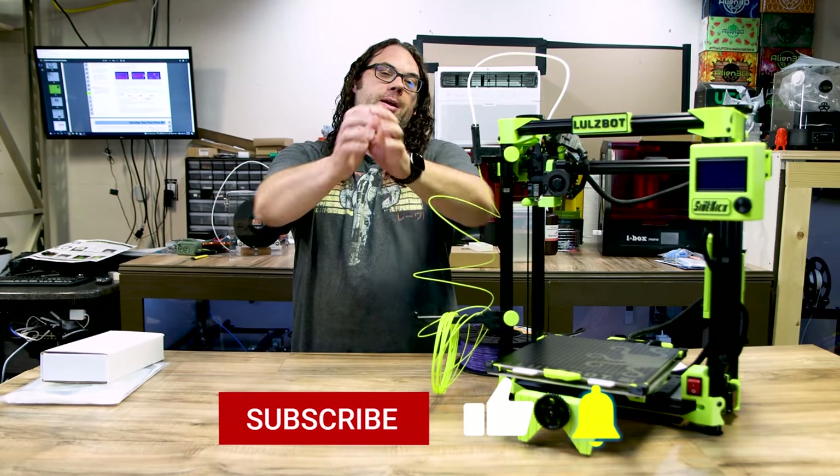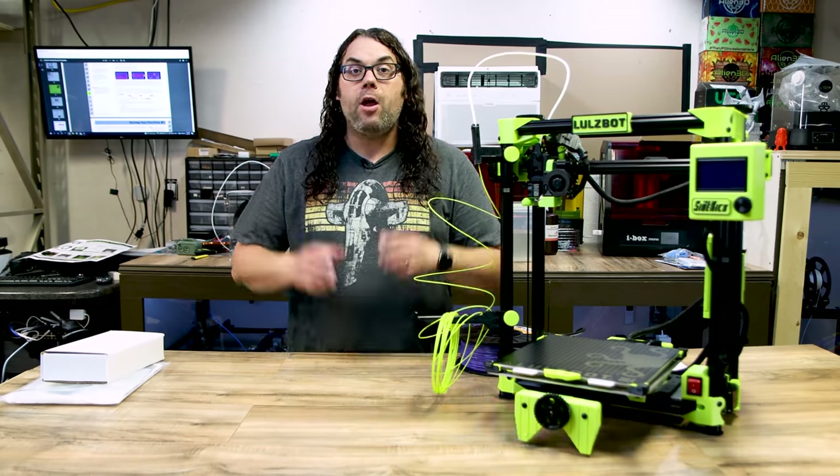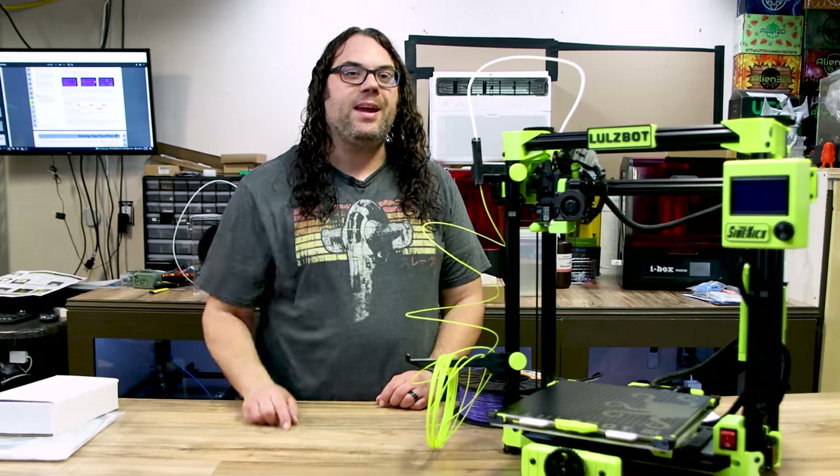If you liked the video today, shoot me that thumbs up. Hit that subscribe button right here if you haven't already, and the bell to get notified any time we go live or put out another great video right here on the Edge of Tech.